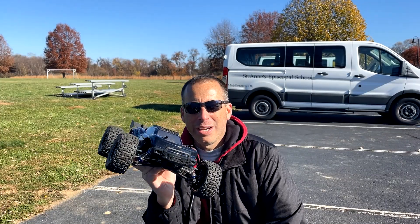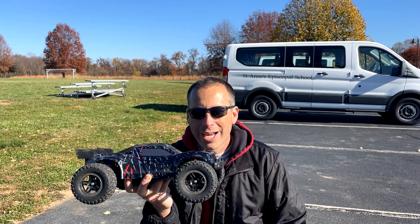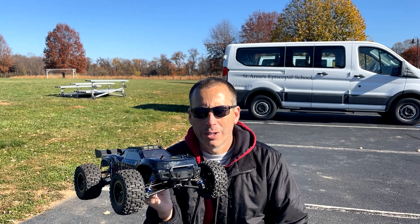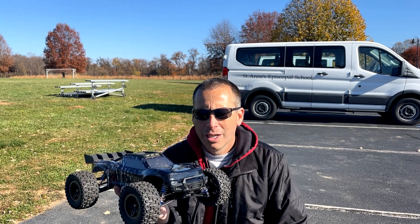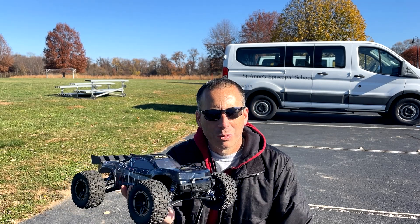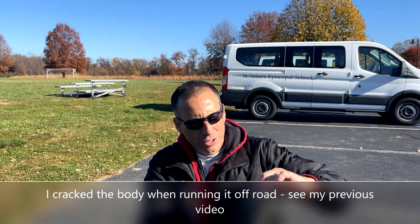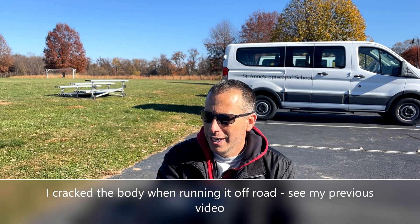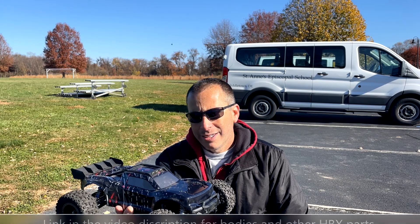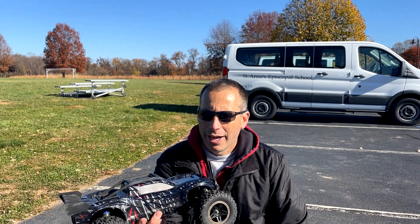I had a lot of fun with this today, running it on-road and off-road. It performed exceptionally well. On 3S it's absolutely a ripper. I definitely recommend this truck if you're looking for a budget-friendly vehicle. It held up well to some pretty rough hits today — I smacked the curb probably around 25 miles an hour head-on. I took some tumbles. I did crack the body, which is unfortunate, but you can get replacement bodies and they're not too expensive.